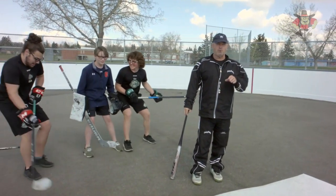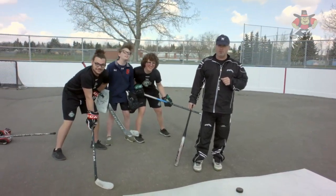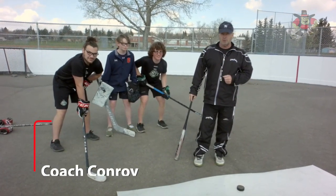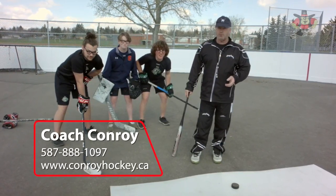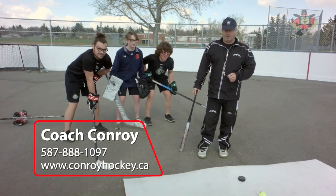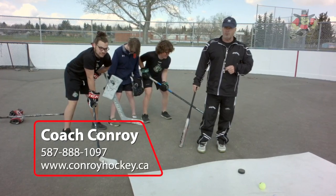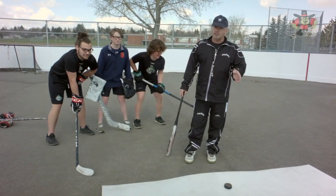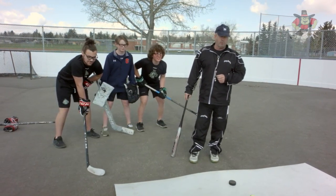All right, hustling boys, today we're going to talk about shooting. Make sure you choose the right tool to shoot with in your basement or on your driveway. Don't be shooting a golf ball at your dad's expensive garage door — shoot a tennis ball. Little kids, younger kids, I want you using a blue puck.